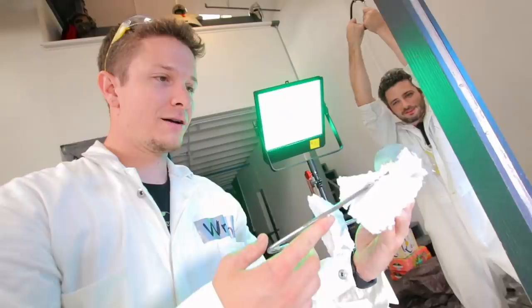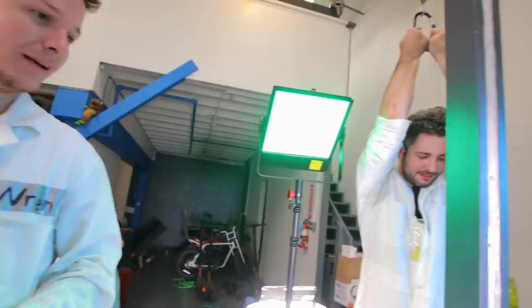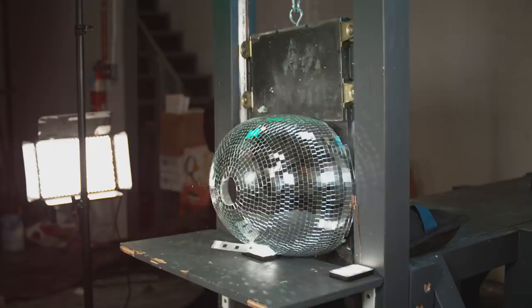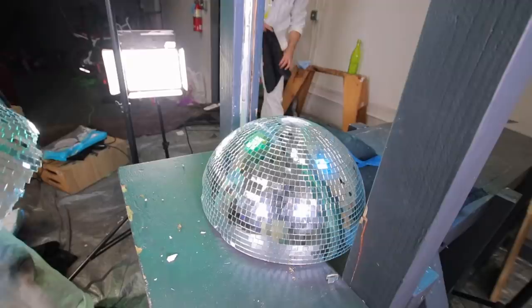That was so satisfying! It cracked open like an egg. Look at this — it popped the bottom out of it. Oh man, that is some steel. This might be the most satisfying chop we've ever done. Playback — I like the reflections on the blade. There's like dust. Turns out disco balls are fairly flexible. It's crazy to see all the little mirrors themselves light up individually. We were right about the safety — look at all these little sharp mirrors that got strewn about. Should we chop the rest of these? Probably.